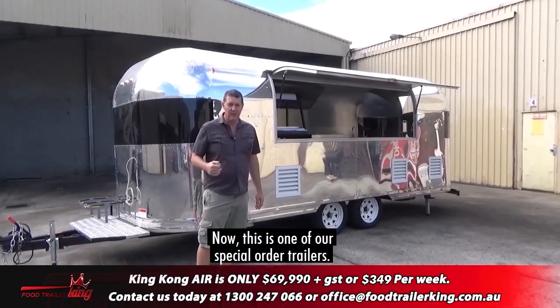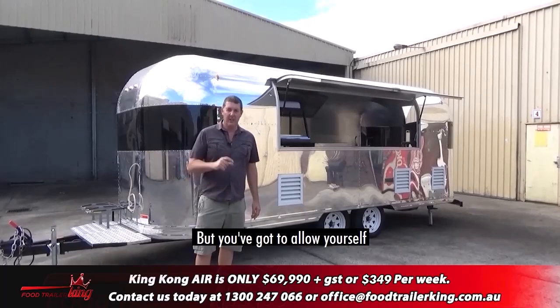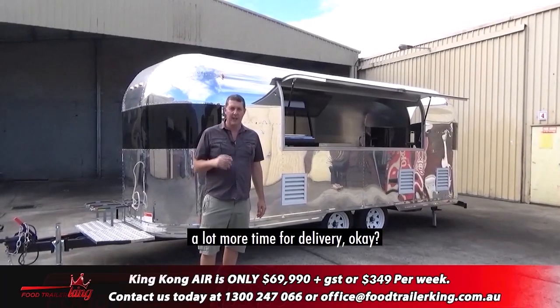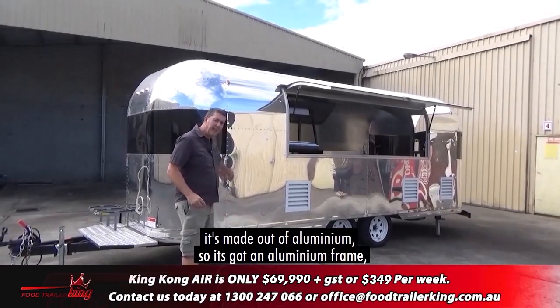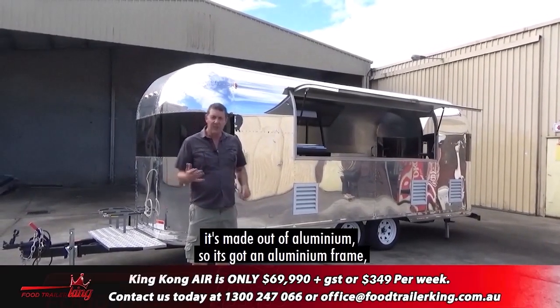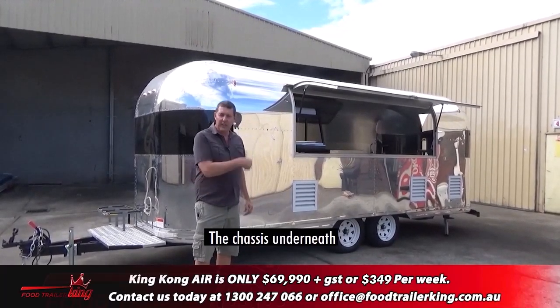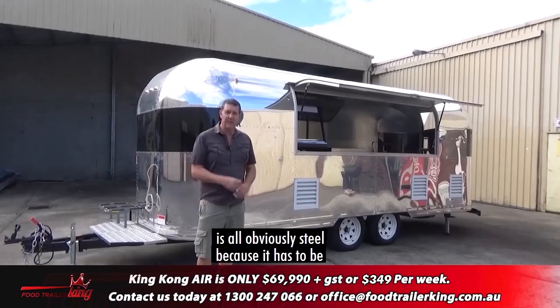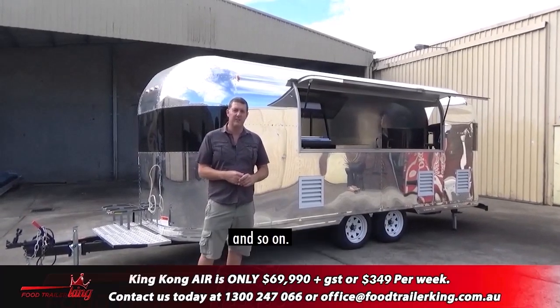This is one of our special order trailers. We can make it in different sizes, so it's just a matter of having a conversation. But you've got to allow yourself a lot more time for delivery. First and foremost, it's made out of aluminium — it's got an aluminium frame and aluminium skin. The chassis underneath is all steel, because it has to be to comply with all the government regulations and so on and so forth.